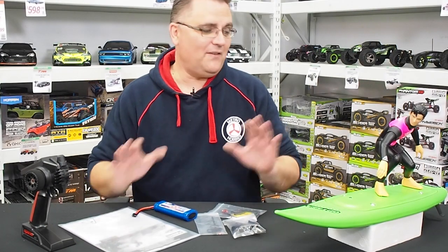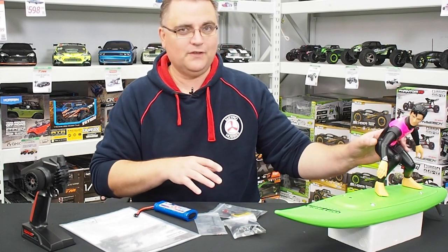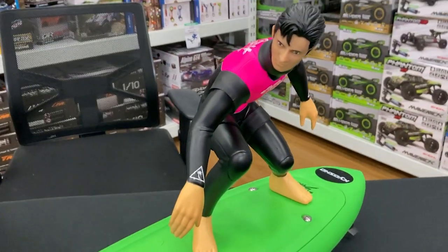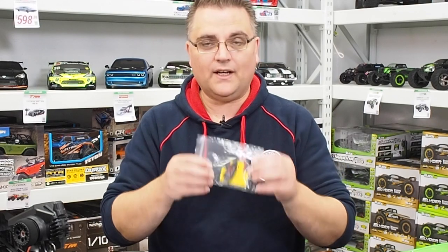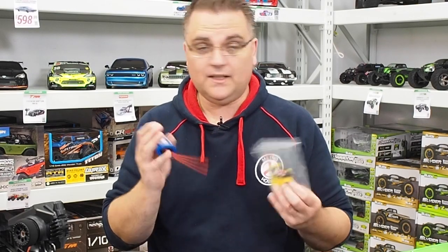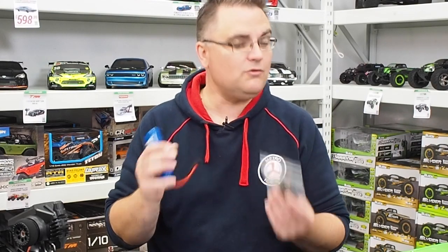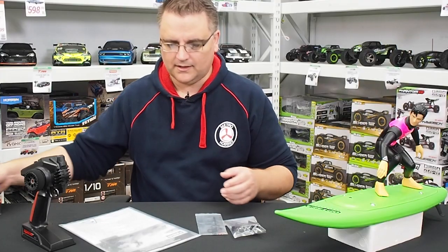Once you get everything out of the box, you're going to get your radio, your surfboard, and a little surfer dude which you'll need to attach to the surfboard — it comes in a little box separate. You get manuals, a battery, and a USB charger for that battery. The battery is only a 2200 milliamp nickel metal battery with a Dean's plug, which is actually pretty good in this circumstance. 2200 milliamps is probably not going to give you a huge amount of runtime, so you can always get a bigger battery later on if you want.